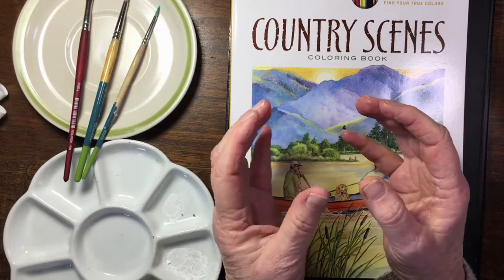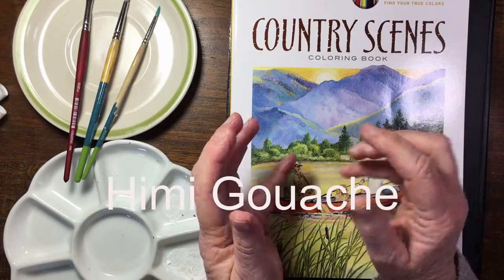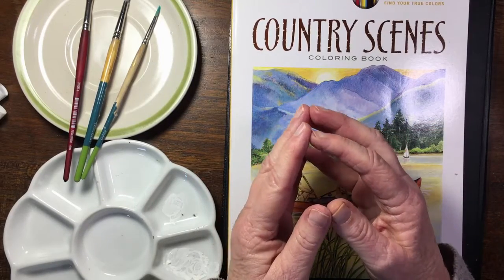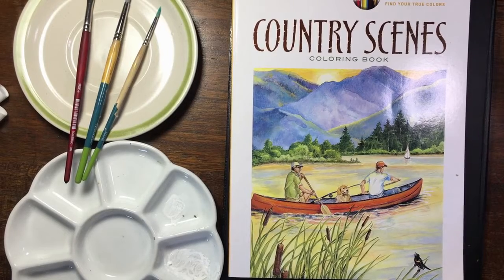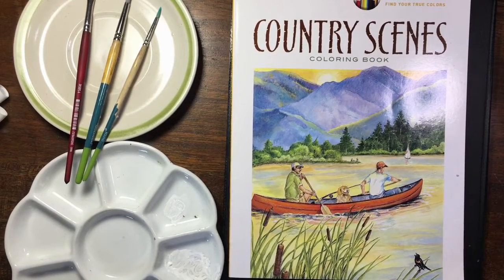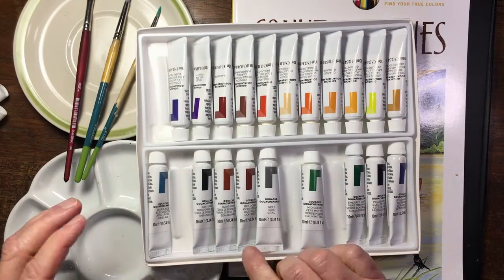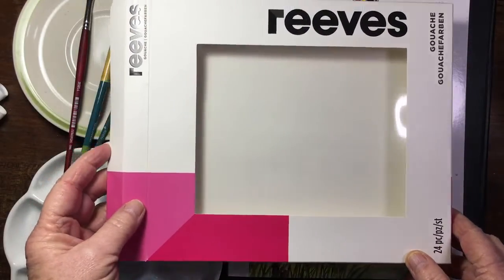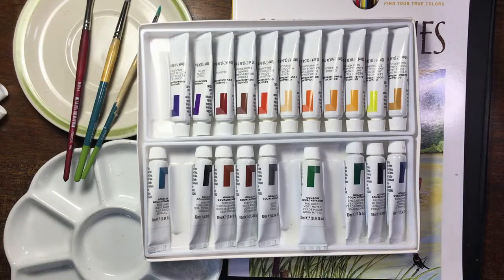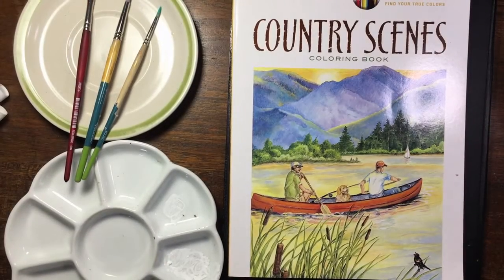You get gouache in things like little yogurt cups - they sell something called Himi gouache, H-I-M-I. I've seen a number of people use those, but I don't have that. I have some tubes of gouache; it's available in various price points and I have a very inexpensive set that comes in tubes and it seems to work absolutely fine. Reeve gouache is very inexpensive, and then I have a few other loose tubes.